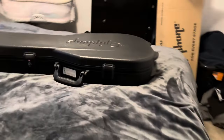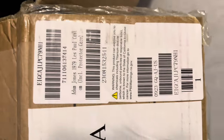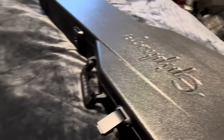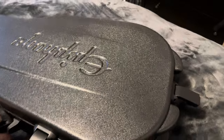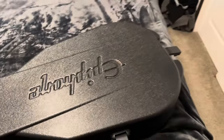We got the new Adam Jones Silverburst 1979 Les Paul Custom. We're gonna do a little uncasing, I guess you could say, and let's take a look at her. Got the old chainsaw case from the Norland era that this guitar is supposed to be recreated from, so that's pretty cool they did that.